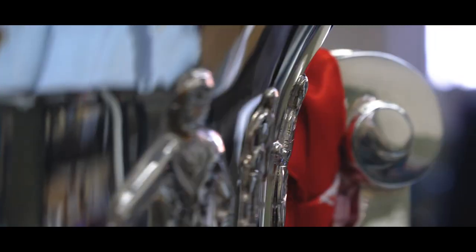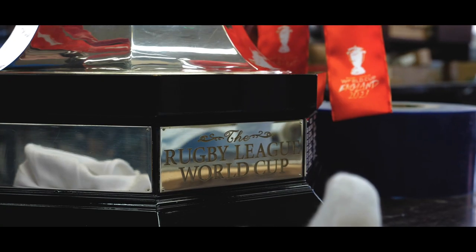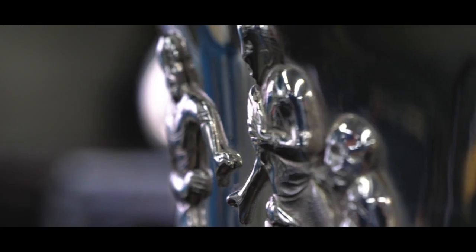Hi, I'm Gary Speaton, I'm the Operations Director at Thomas Fattorini. We're working on the project with the Rugby League World Cup to recreate the cockerel which was lost some years ago.